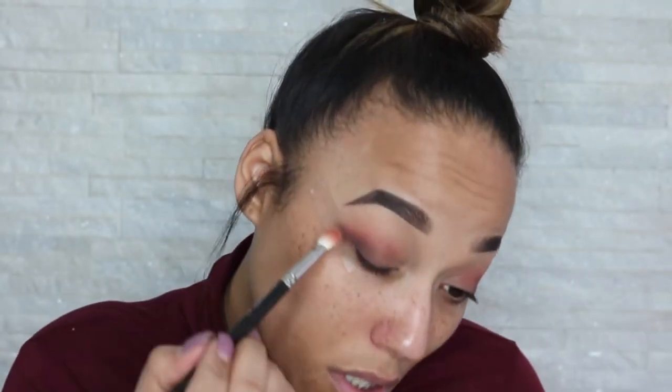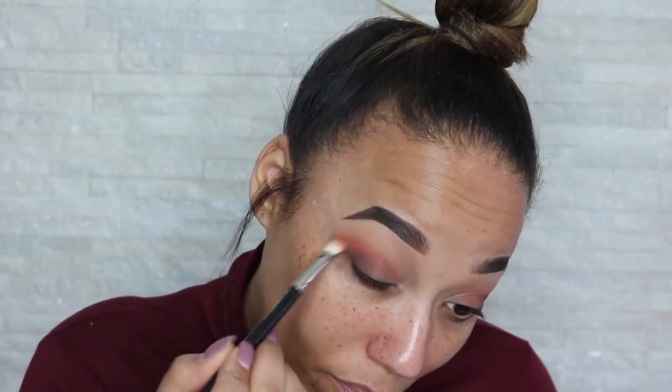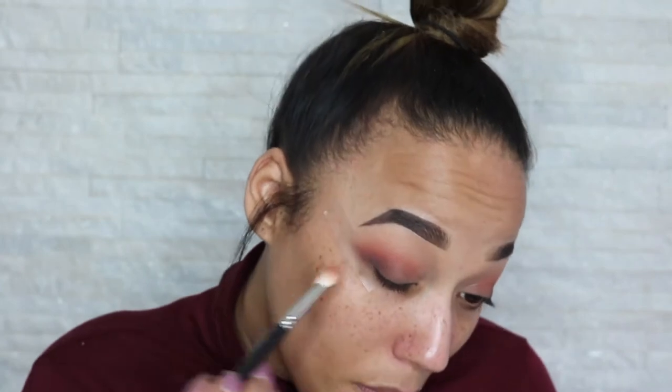So now we're going to go back in with the 217 brush and grab one of the first orangey tones just to help blend this out. I've gone in with the darker one, then I'm going to grab a slightly lighter one just to blend out the top — you don't want to see where it starts or finishes.